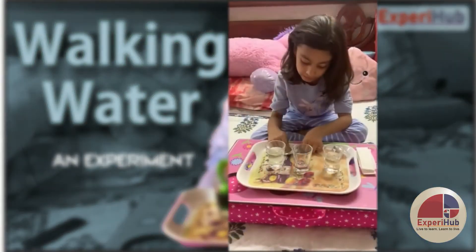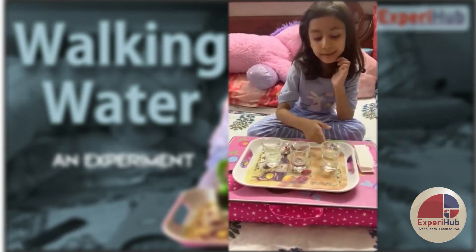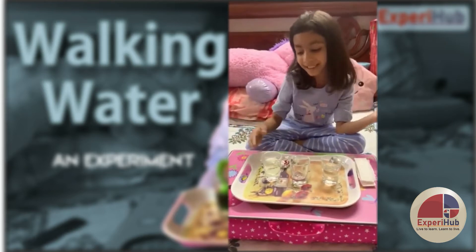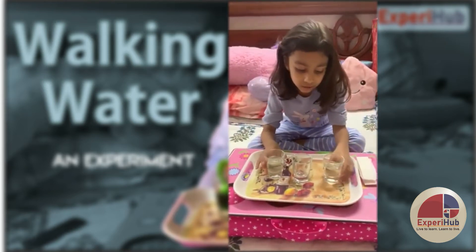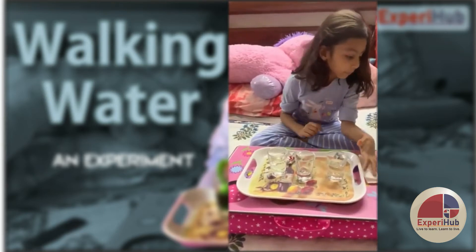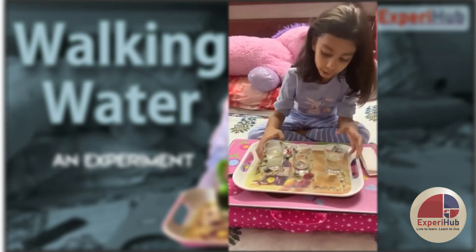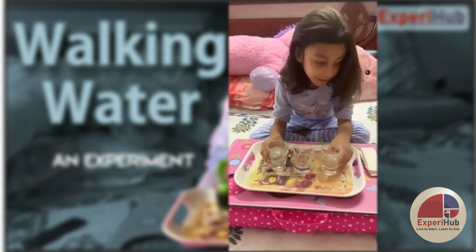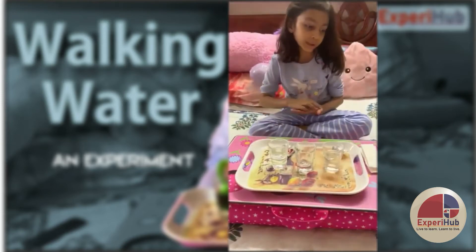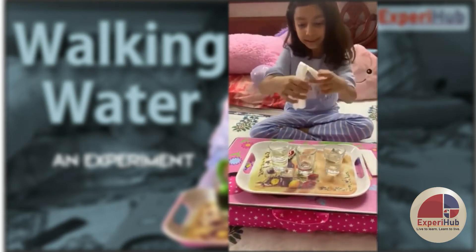For that, we will take three glasses. Glass number 1, 2 and 3. Glass number 2 will remain empty and glass number 1 and 3 will have water. So then, place them closely to each other and then I have to put the color and then the paper towels like this.